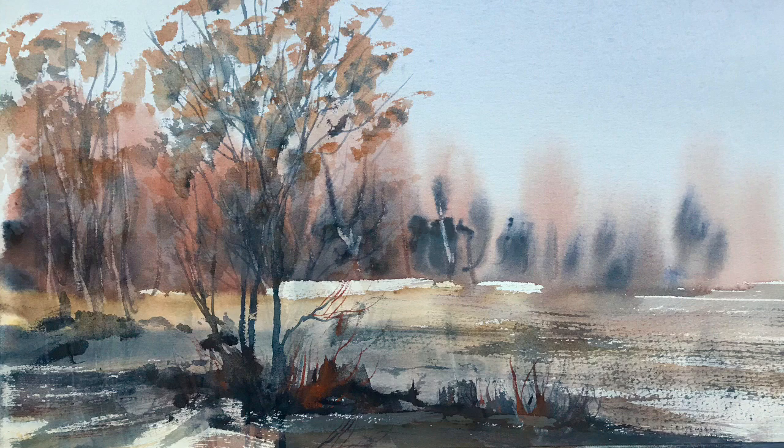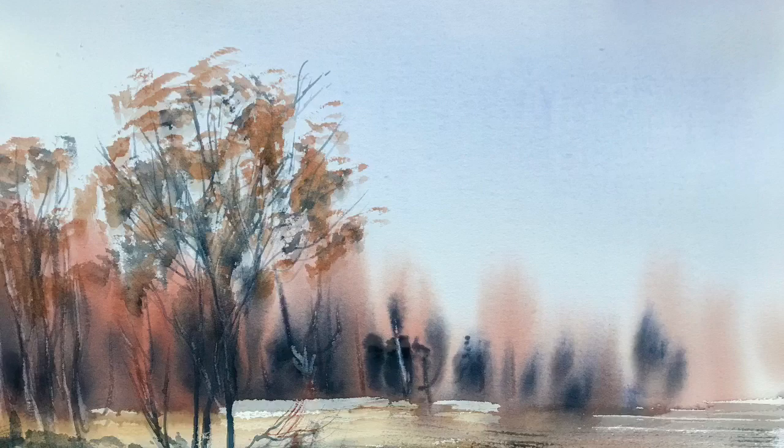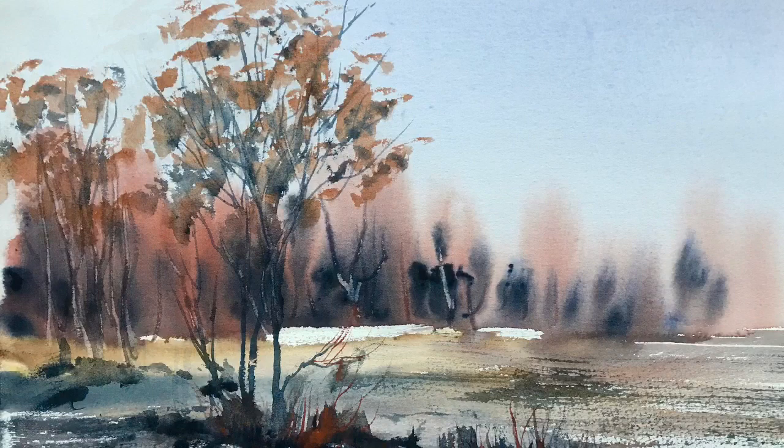Hi, it's Lois here. I haven't filmed myself for a while so I'm a bit rusty, so let's practice and let's sketch fast and loose with watercolor in the Ron Ransom way. This is the sketch that I'm going to be demonstrating. Autumn's on its way so let's try and paint autumn.